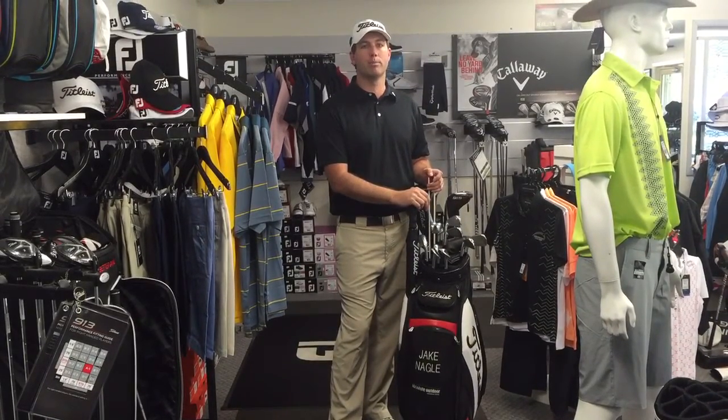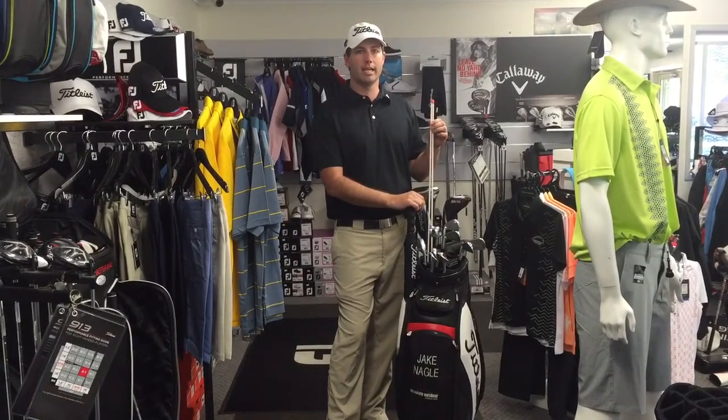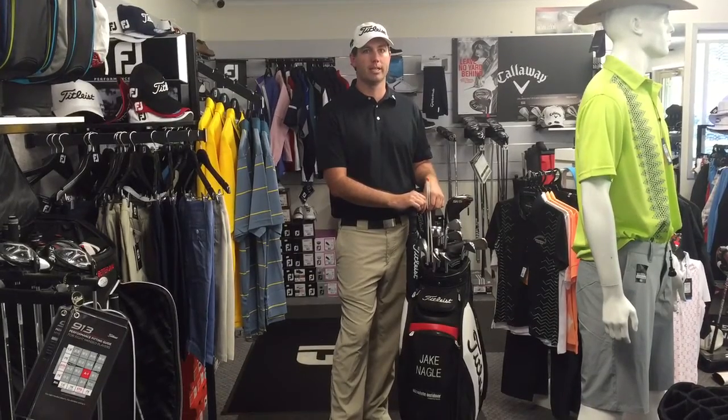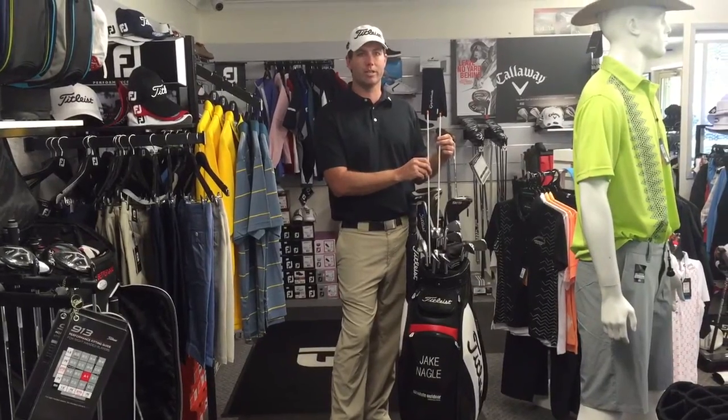This month we've got a special on. If you book in for two golf lessons, you get a free set of alignment sticks — a great way to tune up before the club championships, which is only about three weeks away. So come in and see us in the Pro Shop. Book in for two lessons and you'll get a free set of alignment sticks worth $20.